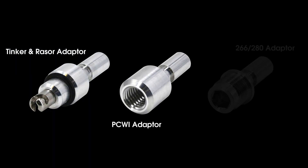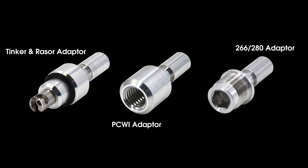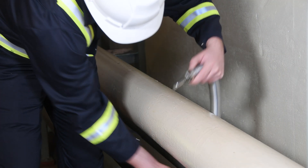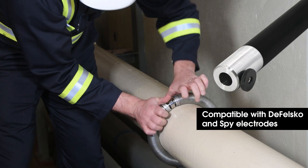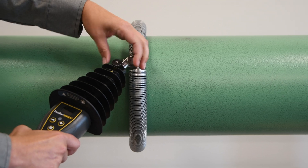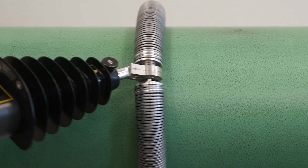Adapters for all major competitive electrodes are available for connecting existing spring and brush electrodes from nearly any brand of holiday detector. The PosiTest HHD series is directly compatible with DeFelsco and SPI electrodes. To attach the desired electrode, simply use the knurled thumb screw to secure.